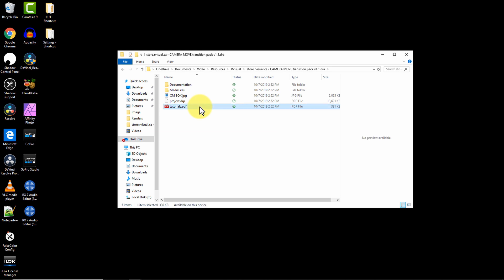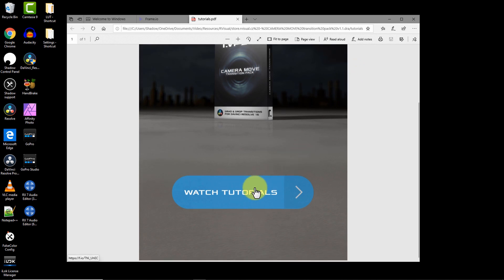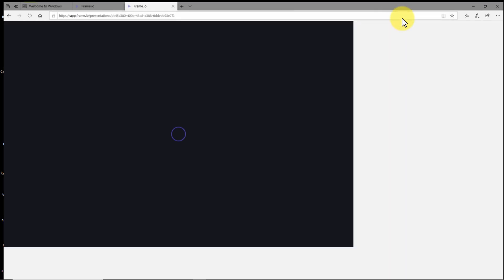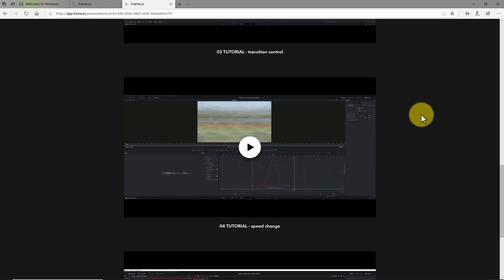Thing number two: they come with thorough instructions. The main reason I decided not to turn this power tip into a how-to tutorial is that the folks at R-Visual have created a really solid set of instructional videos for you to follow. When you download and unzip the Camera Move Pack, inside you'll find a PDF containing links to a series of video tutorials covering how to install the transitions in DaVinci Resolve, how to use them on the timeline, how to customize transition parameters, how to change their speed, as well as a detailed troubleshooting tutorial in case you run into any difficulties. It's a very helpful and thorough collection of videos to get you up and running in no time flat. Bravo to the folks at R-Visual.